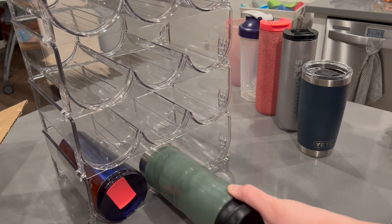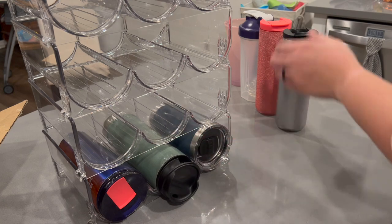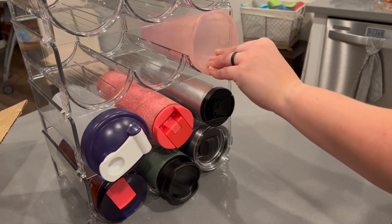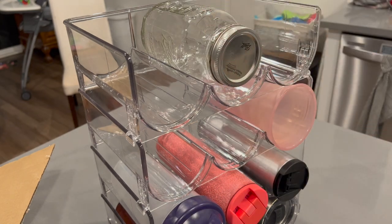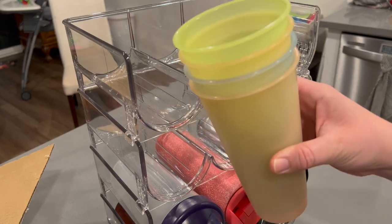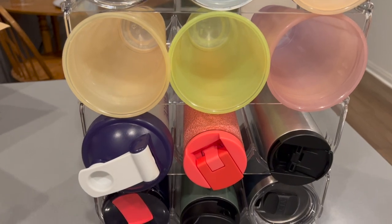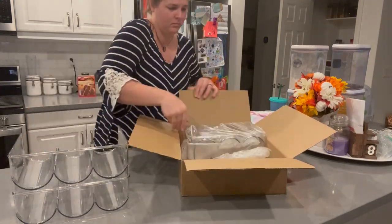In my case I'm actually gifting this to my sister for her birthday, since I got rid of a lot of my cups when we moved and I know that my sister loves to collect tumblers. So we are going to go ahead and wrap this up for her. I'm recording this voiceover the night of her party and I'm so happy to say that she seemed to love her gift — within minutes of opening it she was already organizing her cups in her cupboard, which really made my heart happy. So again, I'd like to thank HomCore for sponsoring this portion of today's video and blessing my sister on her birthday.